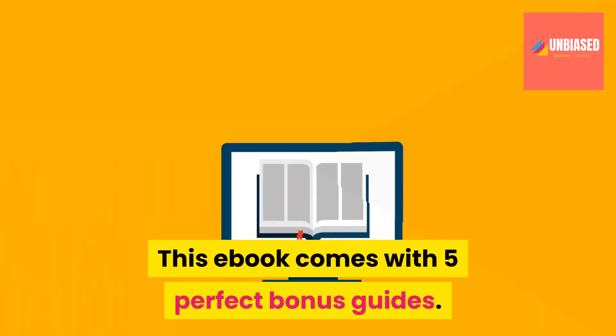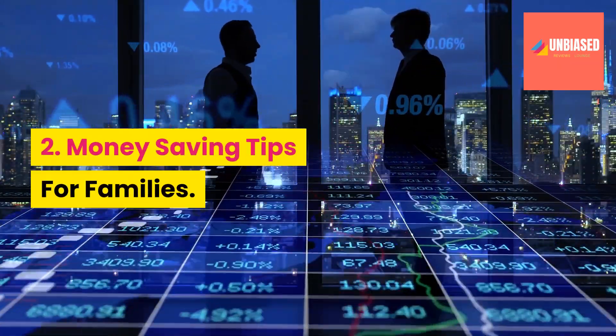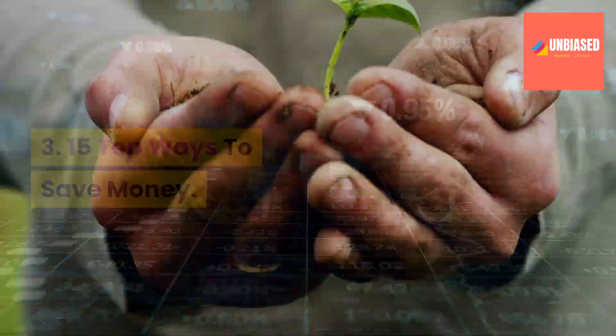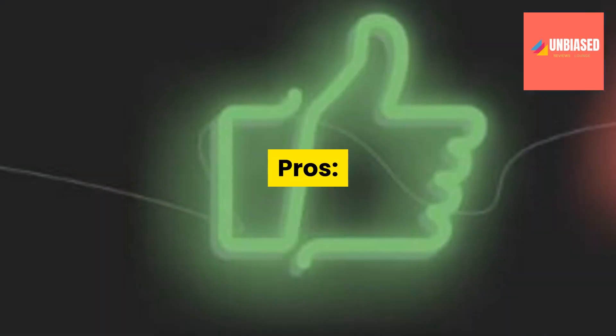This ebook comes with 5 perfect bonus guides: 1. Saving Power, Saving the World. 2. Money Saving Tips for Families. 3. 15 Top Ways to Save Money. 4. Go Green Save Green at the Same Time. 5. How to be Environmentally Friendly.